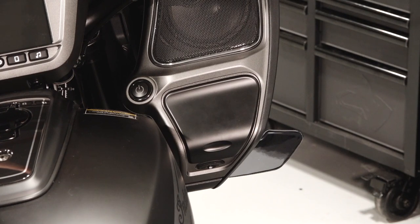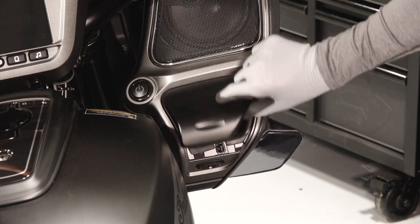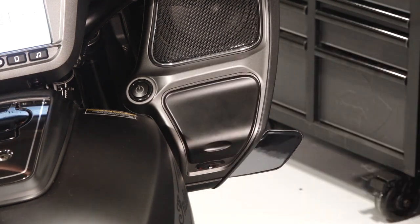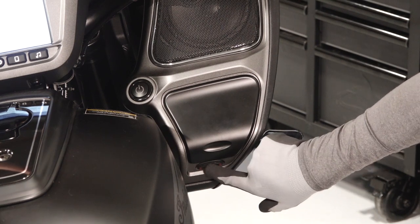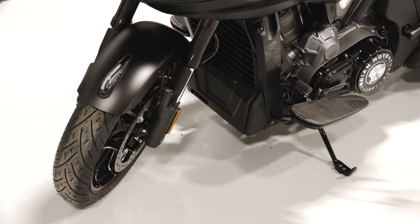The right side of the fairing has the power switch, storage compartment with USB terminal, wind deflector, and saddlebag and fuel cap lock switch. The side stand light will blink once when the vehicle is locked and three times when unlocked.